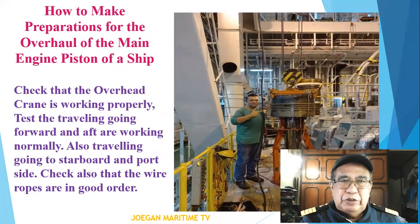Check that the overhead crane is working properly. Test the traveling going forward and aft, working normally. Also, traveling going to the starboard side or port side should be checked. Check also that the wire rope conditions are in good order.